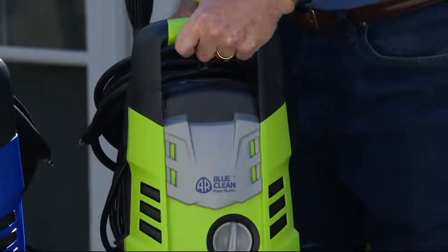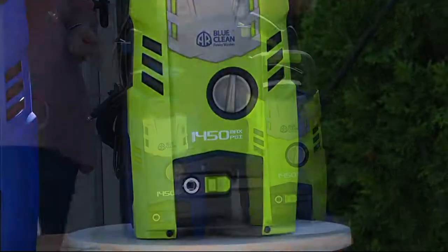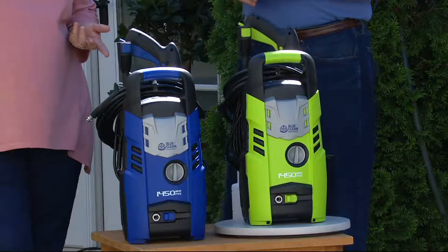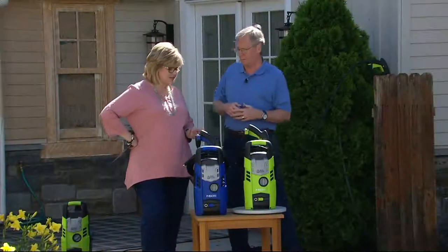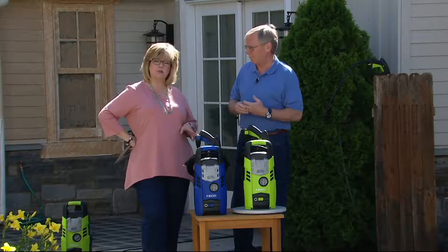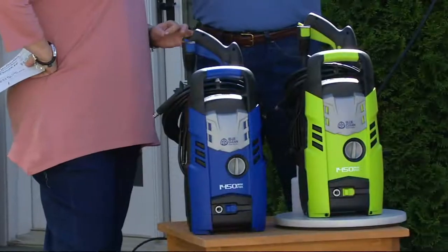This beats borrowing one from somebody else. If you rent one, it can cost you upwards of ninety dollars for the day, or even seventy bucks for a couple of hours. When you own it, you have it, you can use it whenever you want. And trust me, when you get one of these, you'll find so many things to use it on — you'll be so glad you have it.